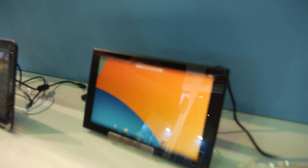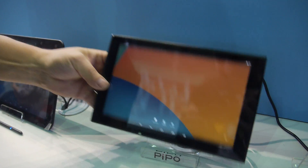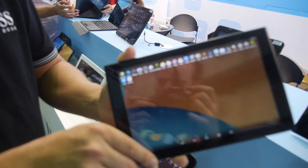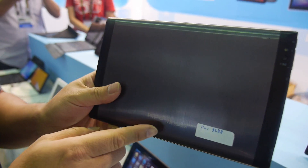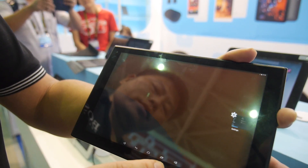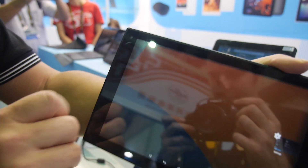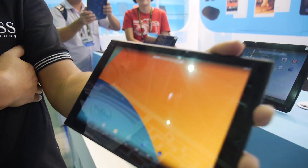The first device shown is an 8.9-inch Full HD, high-resolution tablet with a very slim design — the Pippo T4. It features an IPS display, of course.